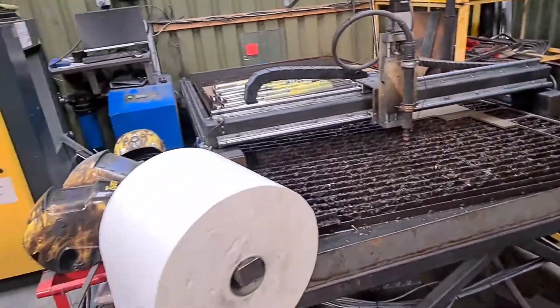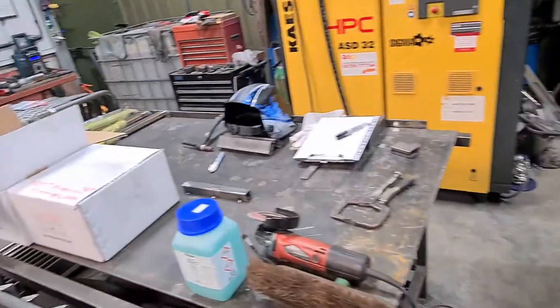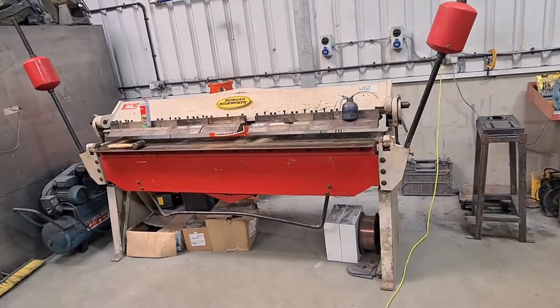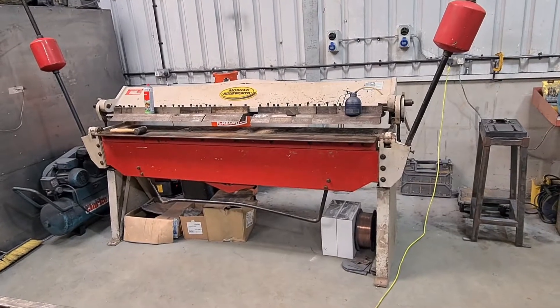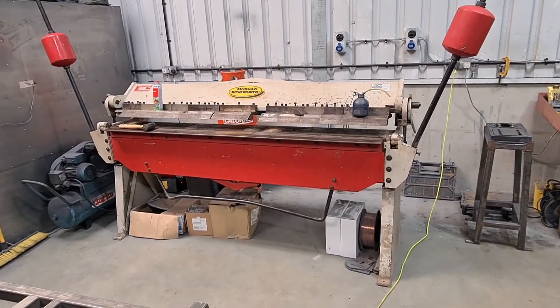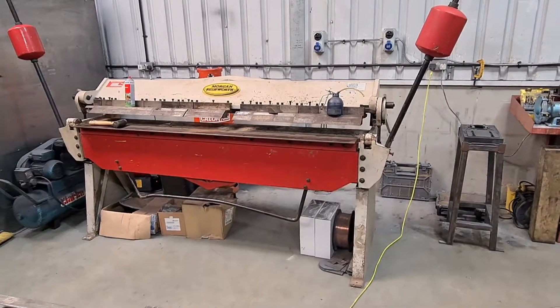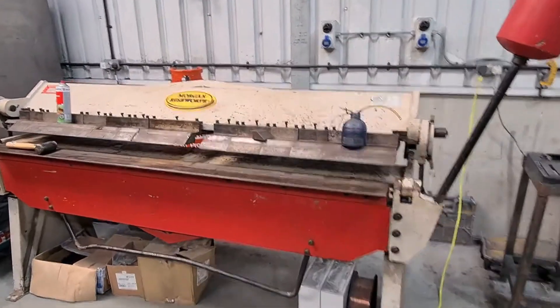Plasma's working fine. Workshop's in a mess. We've had to move stuff around for our new acquisition. I'm going to have to make it pay for itself — I picked this up for a song. It's a Morgan Rushworth box pan folder.